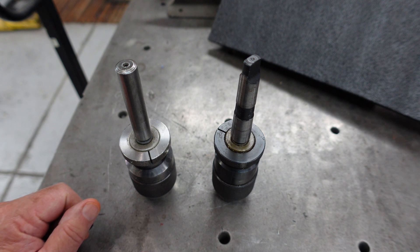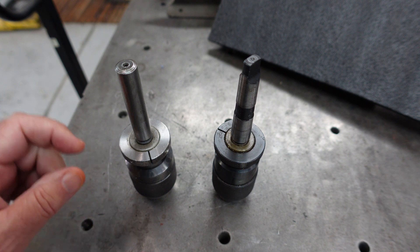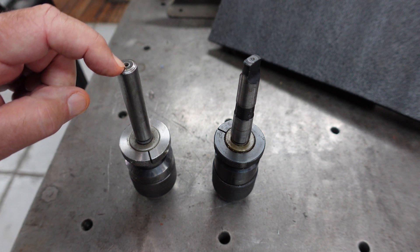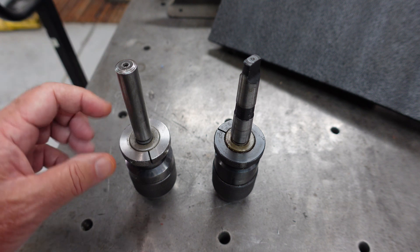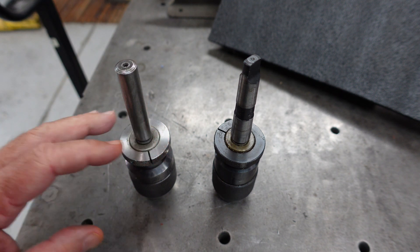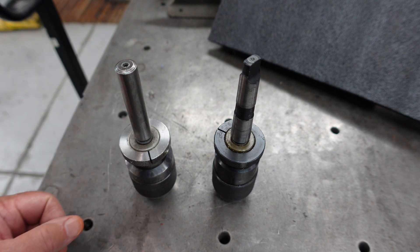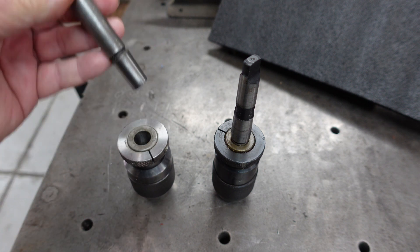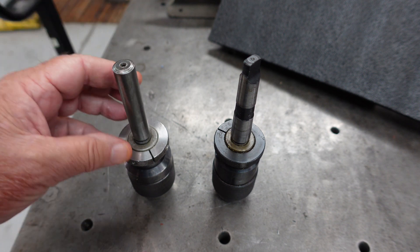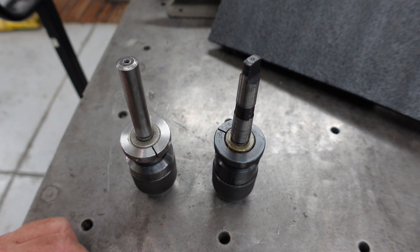I did watch a video where a fella drilled and tapped the end of this unit and then between bolts and using the wedges set up in his vise — it was somewhat ingenious, he managed to finally get it to pop. Like I said, I don't have the wedges, so I came up with an idea and got one of them out. Let me take you on the journey of taking the second one out and how I came up with my idea on how to do this.